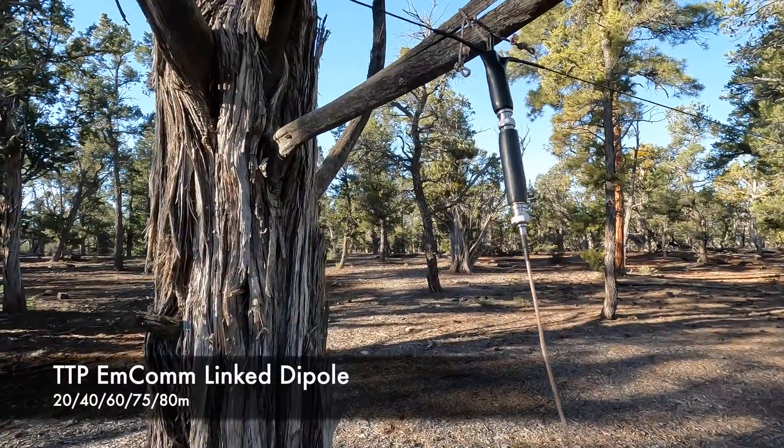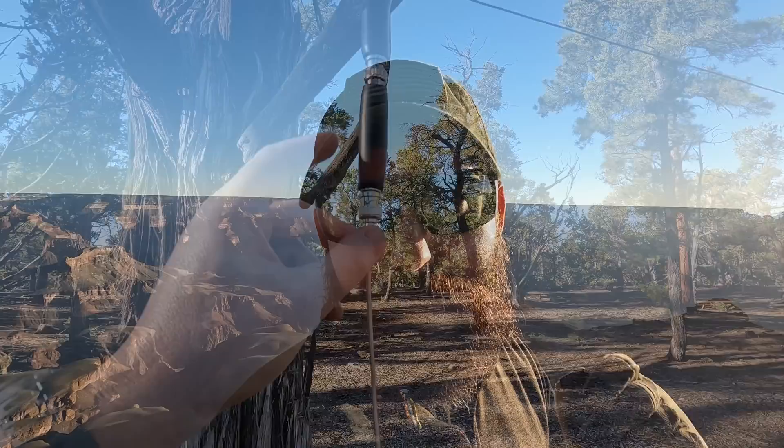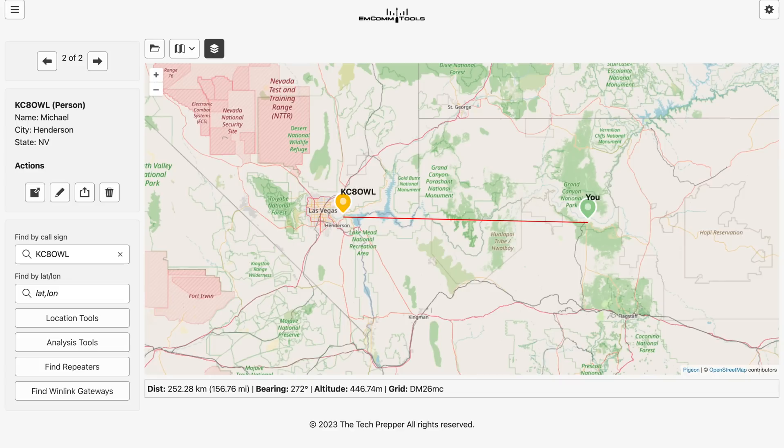We're going to go ahead and launch — this is going to be the debut video of my TTP MCOM link dipole. That was a collaboration with Tim Ortiz, N9SAB — a 5-band link dipole purpose-built for my needs. We're also going to do a no-random contacts with Kilo Charlie 8, Oscar Whiskey Lima, and we're going to be experimenting with the QDX by QRP Labs and also with JS8 Call. We've got a full comms plan, after-action report, gear testing. This is going to be a long video, so stay tuned — this is one heck of an adventure.